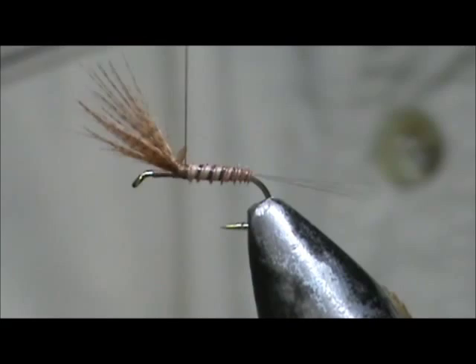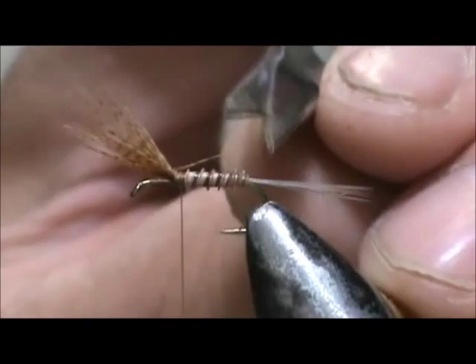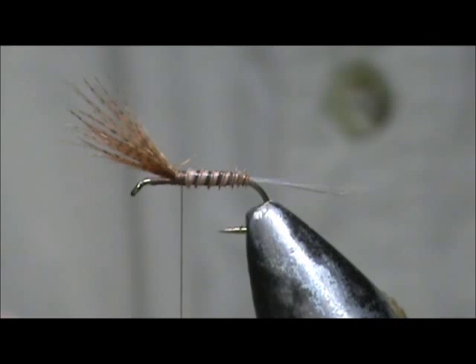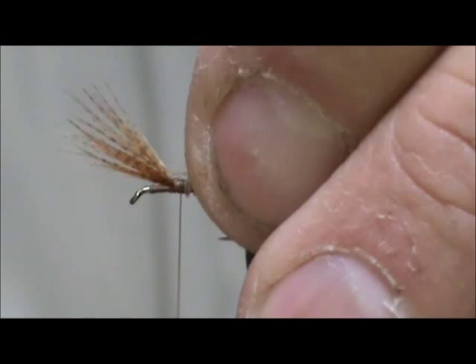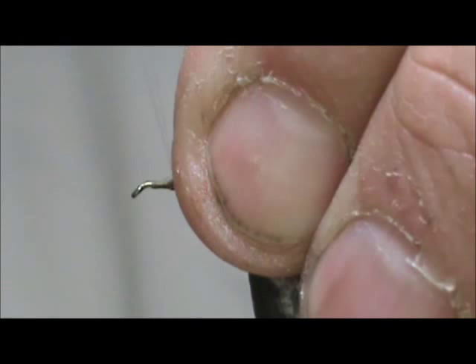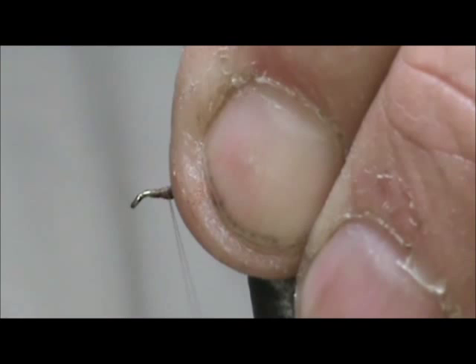I'm going to trim away the excess — got one wing fiber there. I'm going to take a blue dun hackle. I like to place it right between the wings, leaving a little bit of that crew cut exposed for that first wrap. I'm going to lift up the wings — this is going to help stand up the wings — and wrap right in front. Wrap down the rest of the hackle stem and build up a little bit there so I don't have a big step from the back to the front.